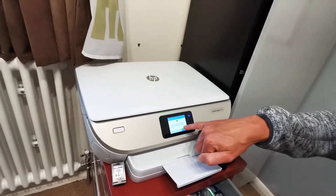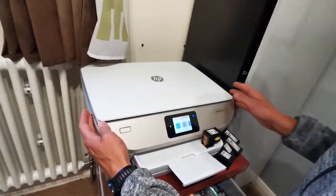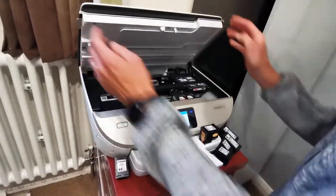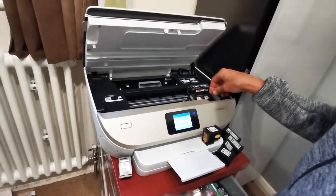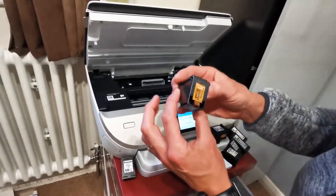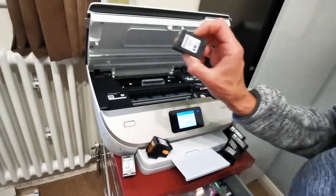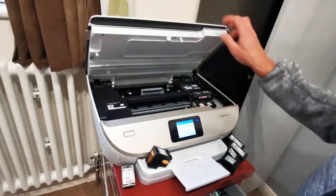It's showing: 'Cartridge problem — remove and reinstall the indicated cartridge, making sure it's correctly installed.' I just did that. Let's hide that — 'Cartridge problem resolved later.' Taking this out — this is cartridge problem number one. I'm going to put that there and I'm taking everything off.